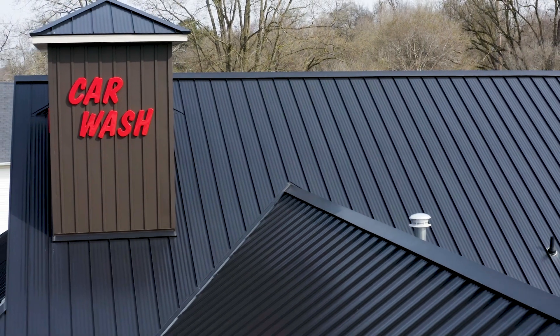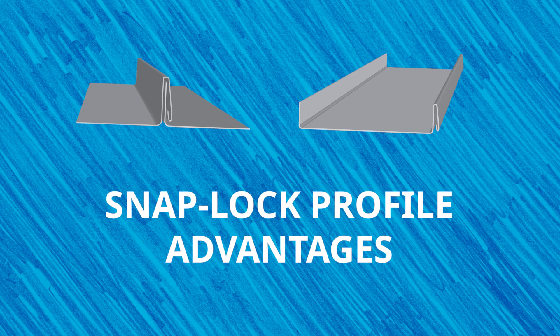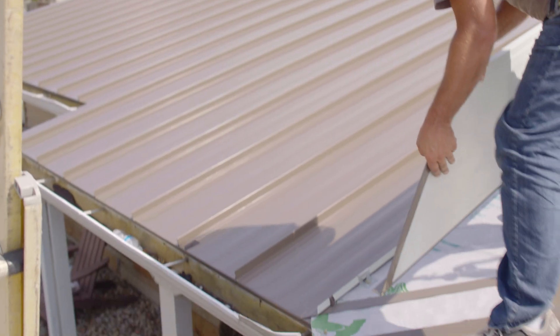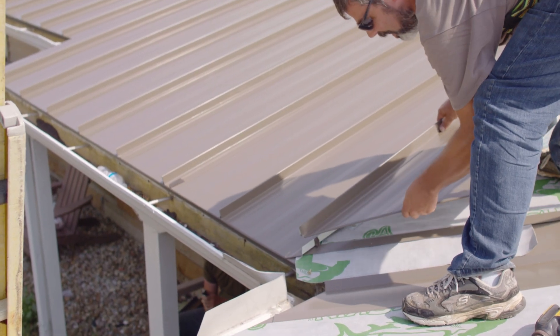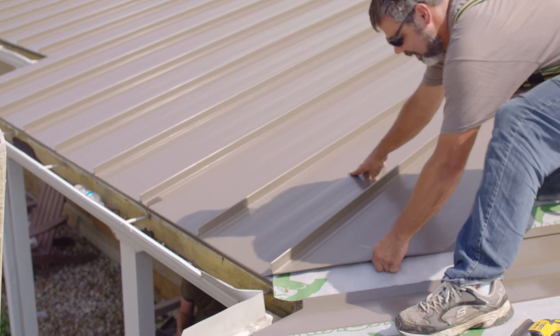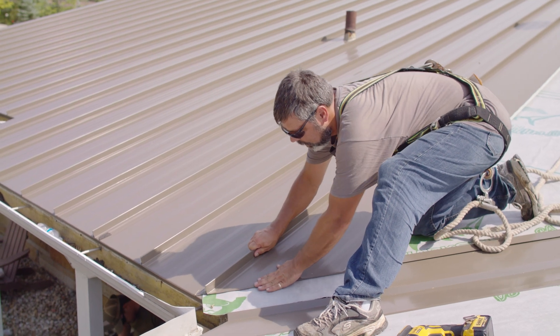Snap lock profiles are widely used on both commercial and residential buildings. Advantages of using snap lock profiles: this profile style has a male and female leg that just gets snapped together, so you don't need any seaming tools to connect the panels. This method of installation saves you time and money, as the system typically requires less labor to install and is generally cheaper.